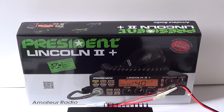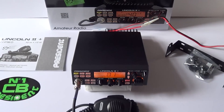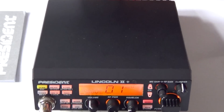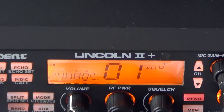Power output for this radio is 12 watts AM and CW, and 35 watts on FM and single sideband. It also has a PA facility on the modes. The radio looks very familiar — just the same really to look at in the flesh as the original Lincoln II, with the added 'Plus' on the front fascia.